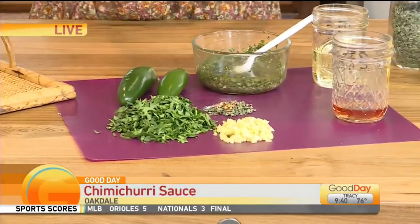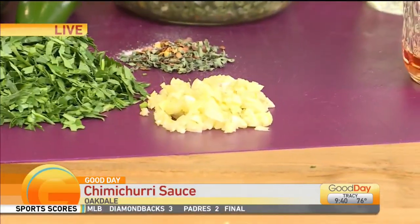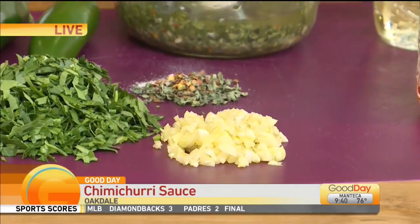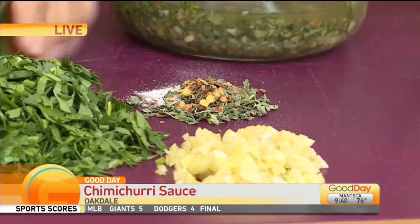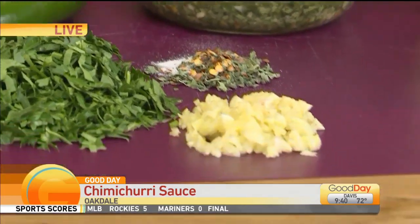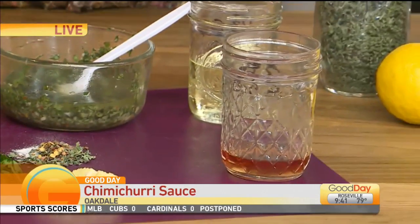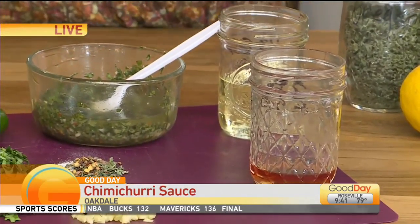All that you need are three quarter cup finely chopped parsley, three or four finely chopped garlic, salt, some fresh either jalapeño or red chili flakes, and oregano. You also need two tablespoons of wine vinegar and then a half a cup of EVOO.